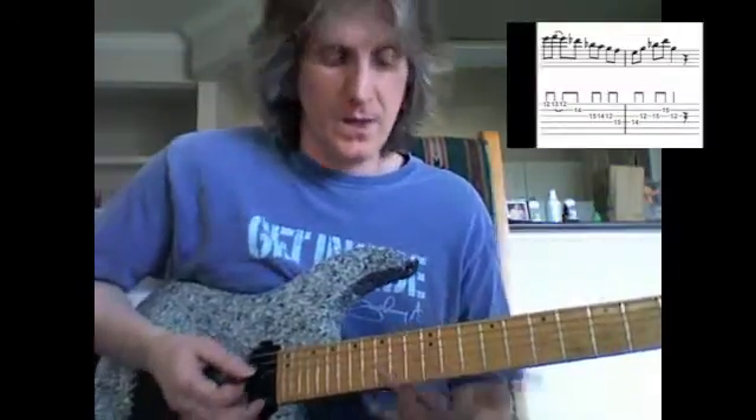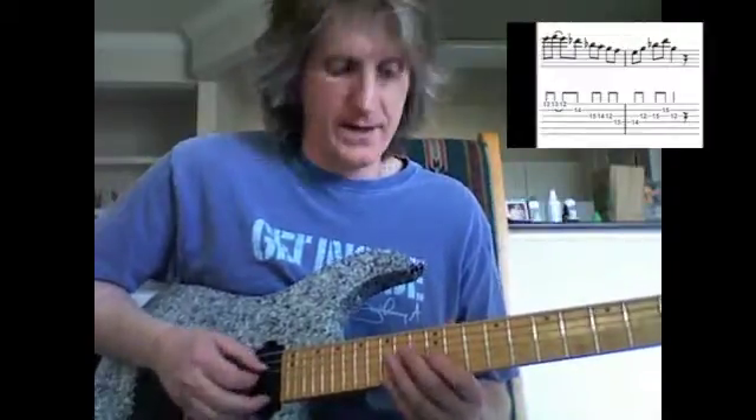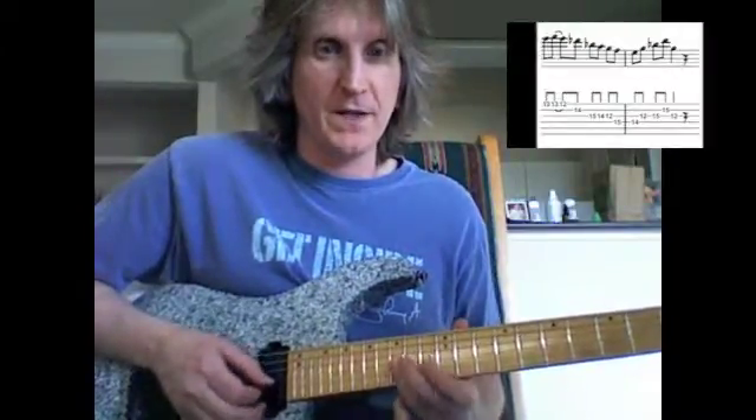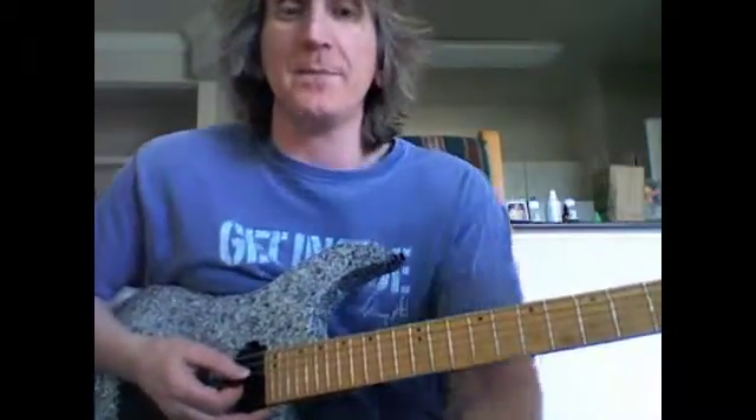C9 chord — pretty straightforward. I don't use my little finger on that; I use 2 on the E, first finger on the G, and then my 3rd finger plays the B flat and the D. Finger it as you wish — it just works best for me like that.